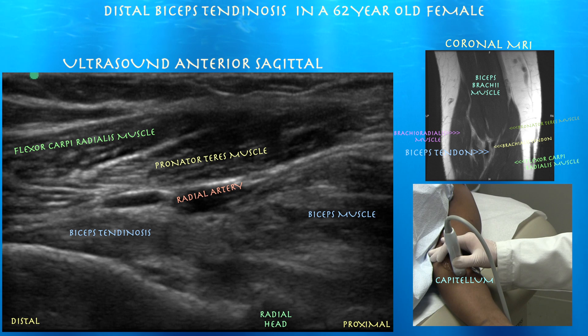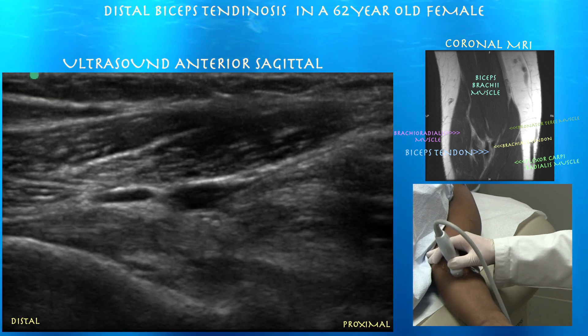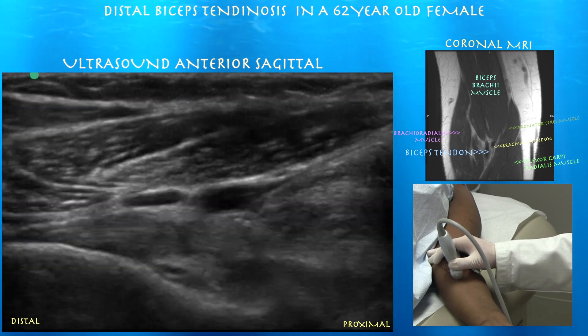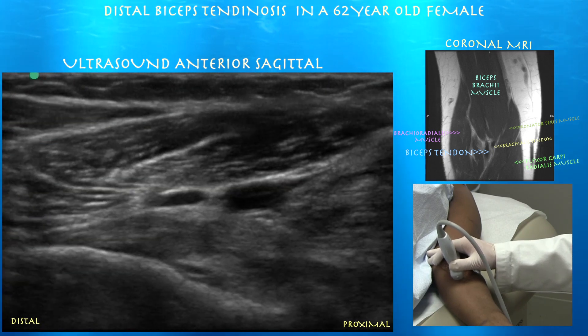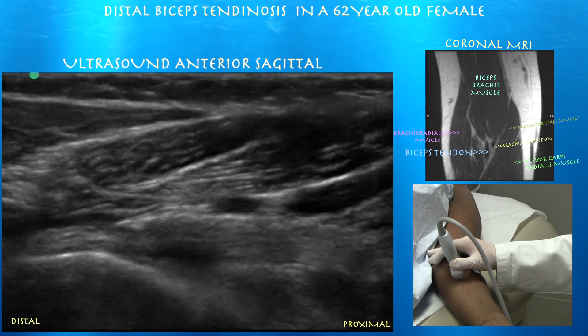Here you can see the biceps tendinosis as it inserts on the radial tuberosity. Again we can see that biceps tendon coming towards the bottom of the screen. You can see some thickening of it — we're getting a fairly decent view here for this medial approach. Again here you can see the thickening of the biceps tendon as it inserts, and you can see it feeding into the biceps muscle as well.